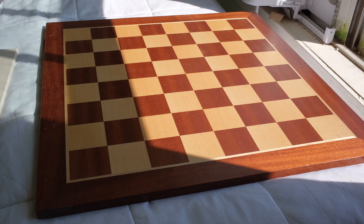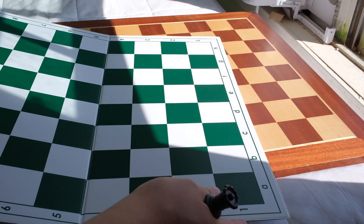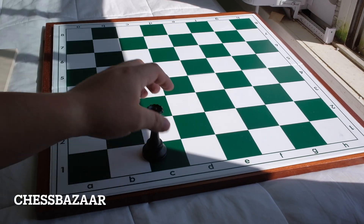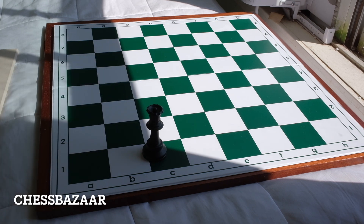The next one is a single fold from Chess Space India. Overall it's the same, it's just that it's single fold.